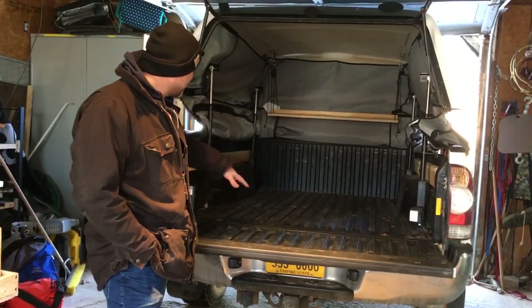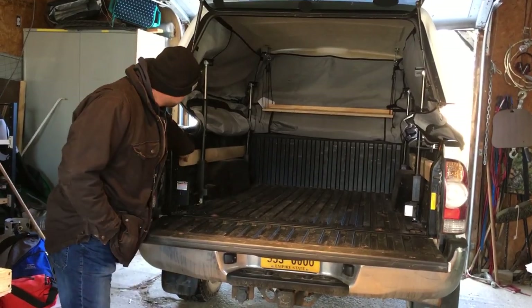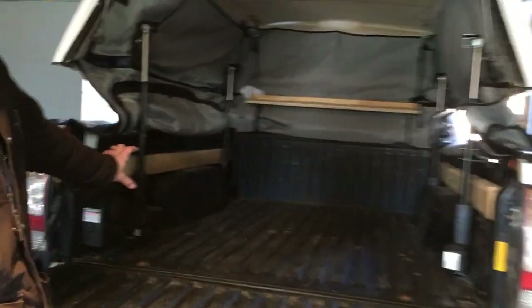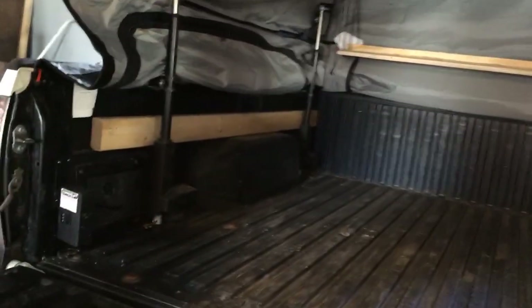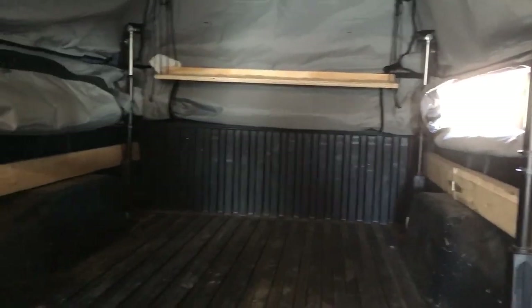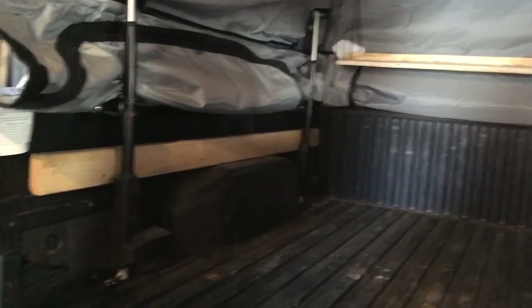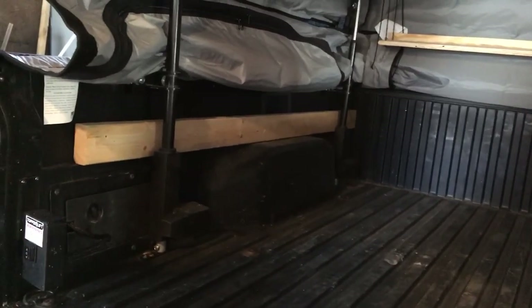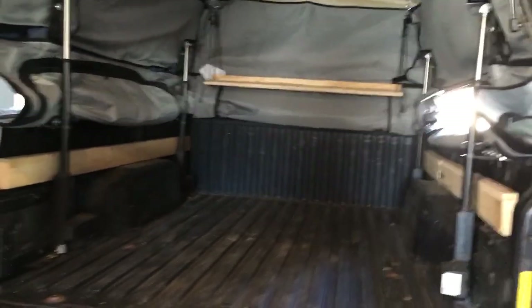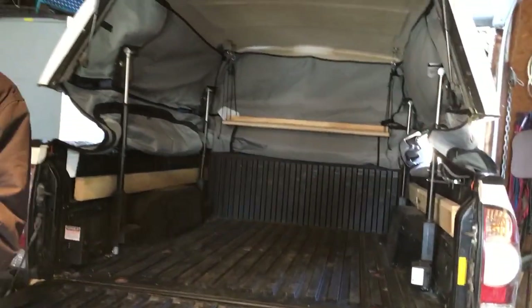We have a drawer system and I put these boards here just to give us a little more height — it gives us an extra three inches that we wouldn't have had otherwise. Since the topper lift goes up quite a ways, we had extra head space. These boards kind of fit behind the actuators; they don't come out very easily and they're not in the way, so I'm going to leave them there. Everything else is in the drawer.